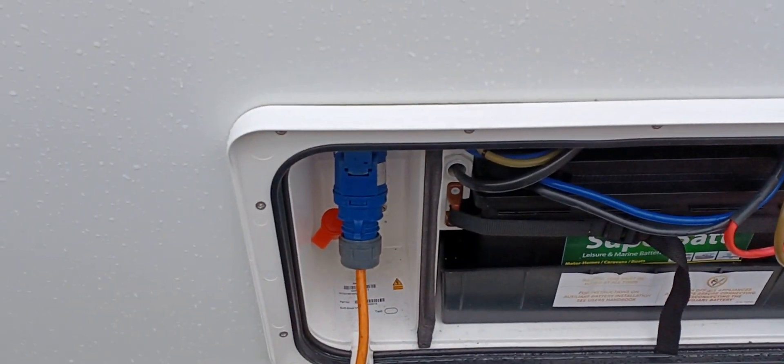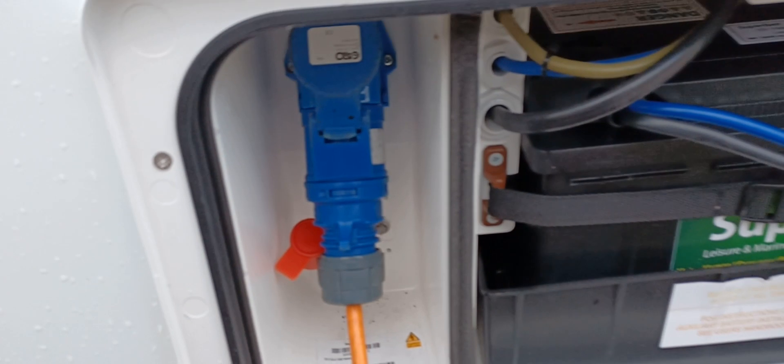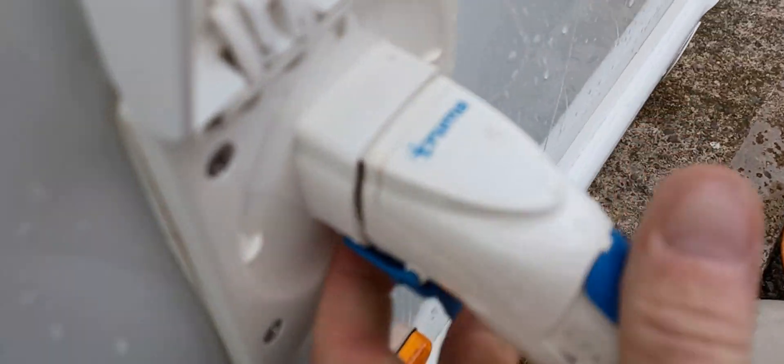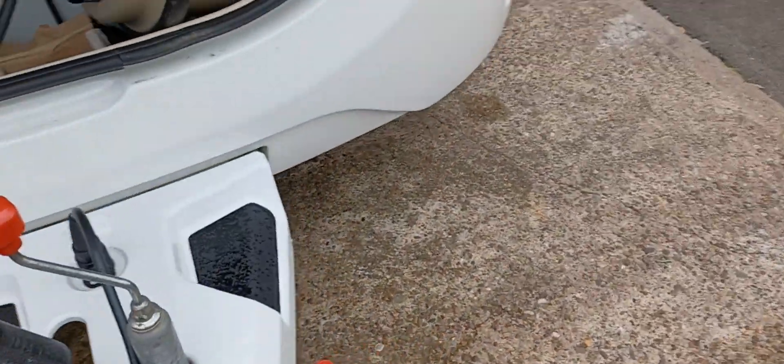Leisure battery fitted to the caravan, mains 240 volt connected into the caravan there, Aquaroll water pump connected there. There's a little blue lever here — squeeze the blue lever and just wiggle that out and then back in again till the lever clicks in underneath. We've just put a temporary gas bottle on to get you up and running, connected to the regulator there — you can see the brass thread screwed onto that.